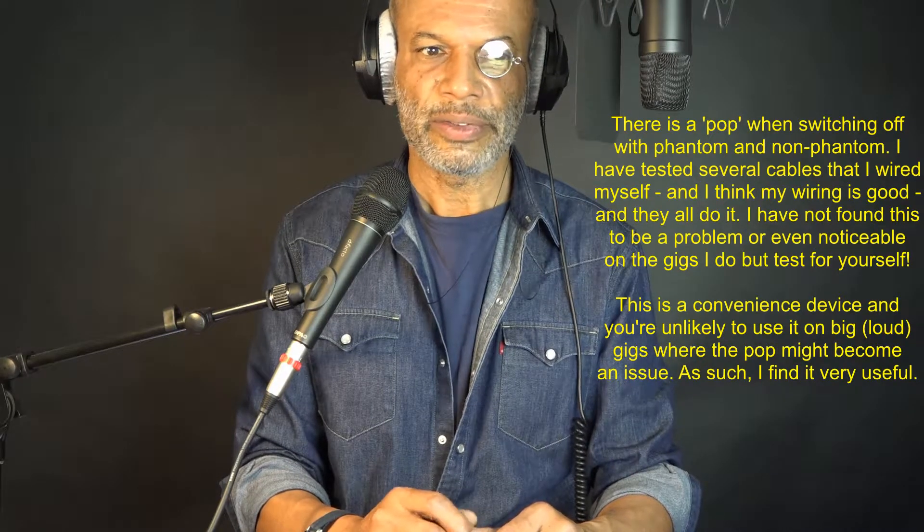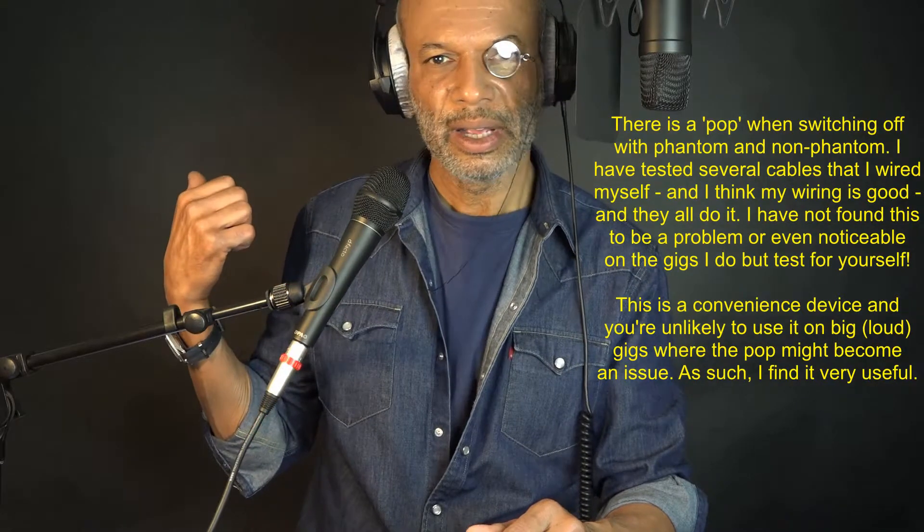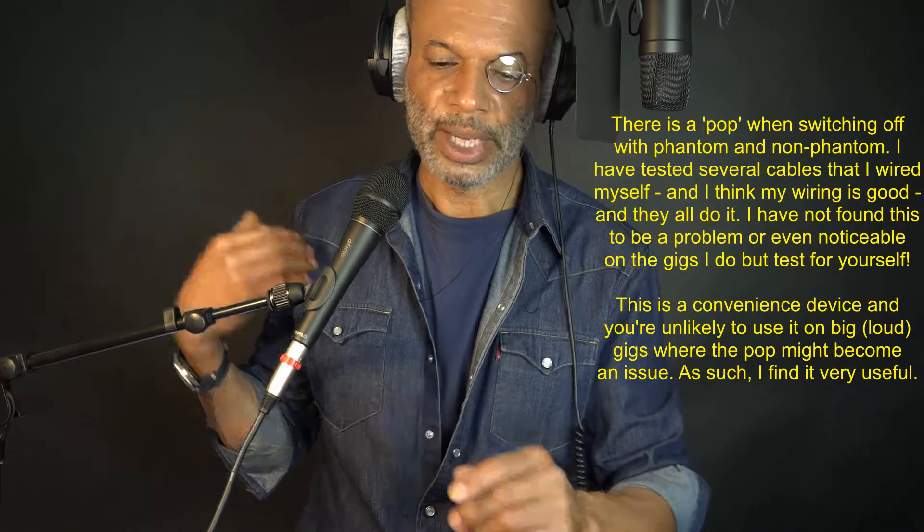I like to be able to switch the mic off — if feedback develops for any reason and the desk is over there somewhere, I can cut the feedback immediately, which is very important for what I do.